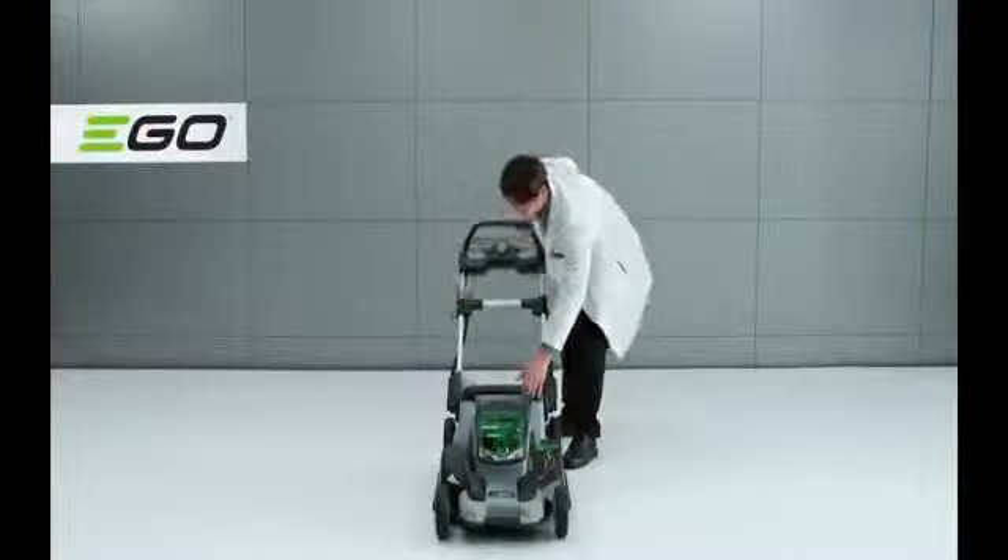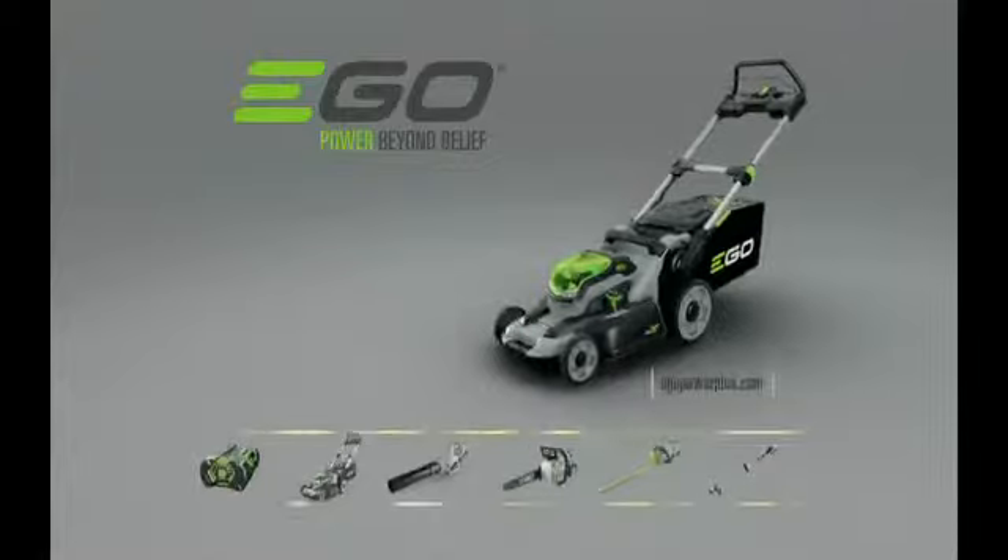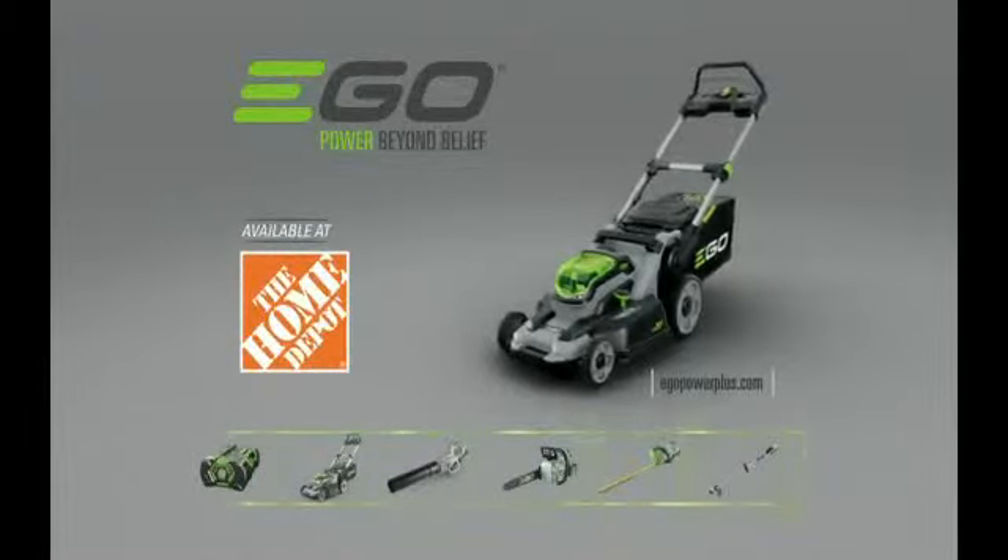It folds in seconds for convenient storage. The EGO Power Plus lawnmower and the Power Plus lineup are available at The Home Depot.